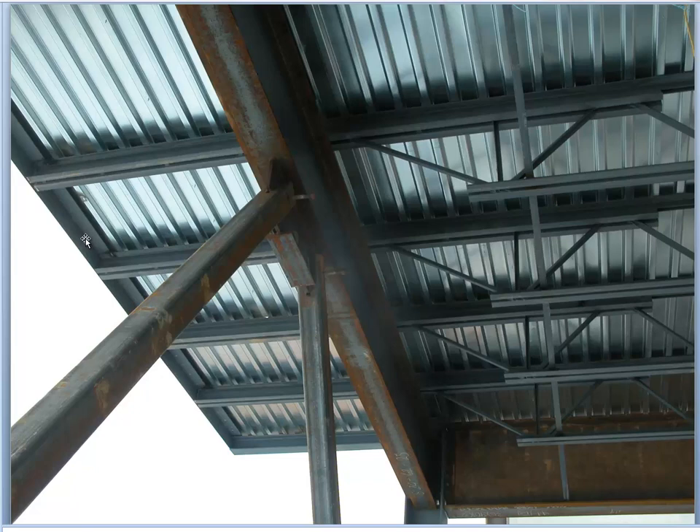The decking is adequate to span under service load between the main supports, and that edge piece is really for local loads — like somebody putting a ladder up against the edge of the roof, or construction workers hanging on the edge for some reason.